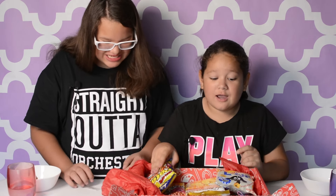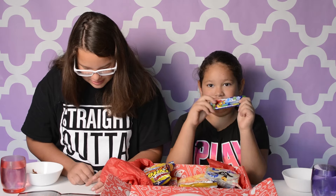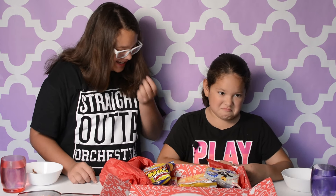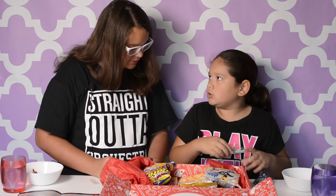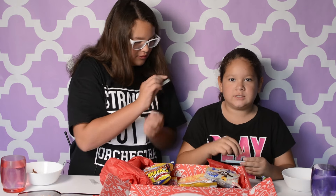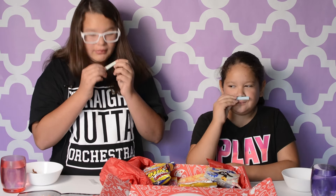The one I really want to try next is Moribe Oy Be Gum — it turns your tongue bright blue or bright green. If you give it a shot, open it and say 'Be.' Ready? Be. Okay, so these are how the gums look. Which color do you want? I'll take green. I hope this is not nasty like the other gum. Mine smells like blueberry.